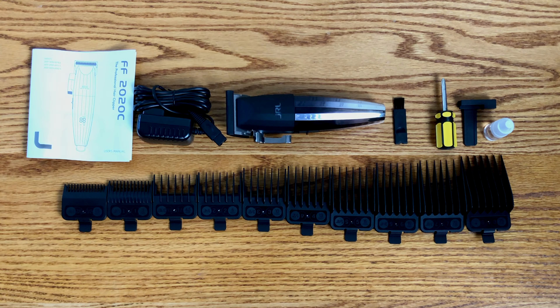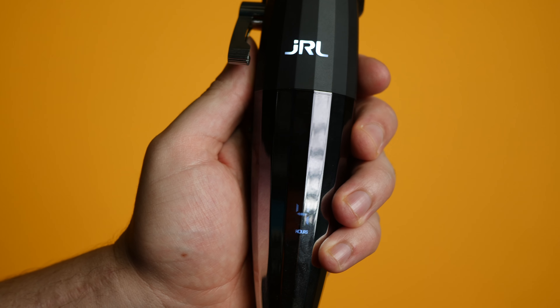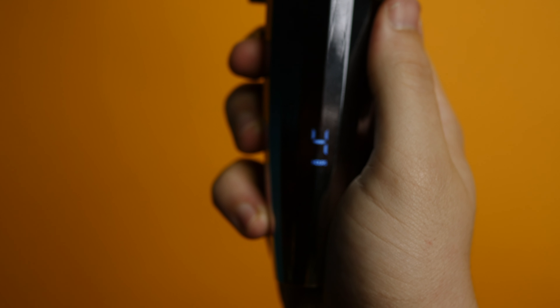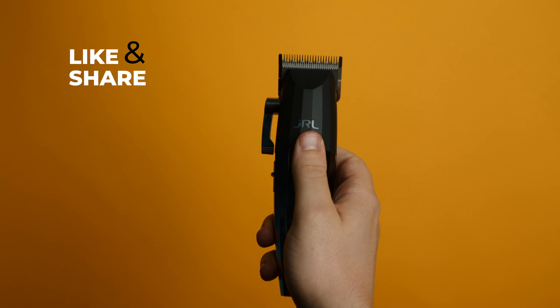So now let's get into the specs for the new JRL FF 2020C. The charging time for this clipper is three hours. The runtime is four hours, which is great. I love a clipper that has a longer runtime than charge time.